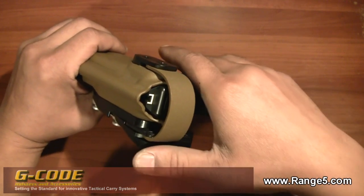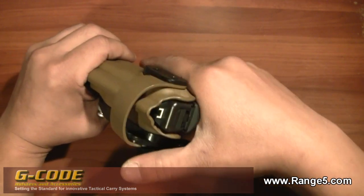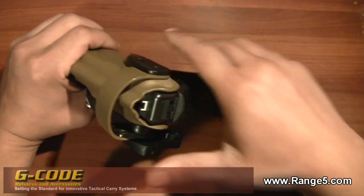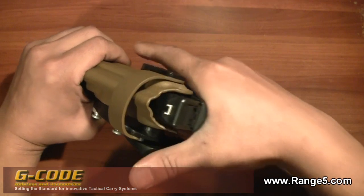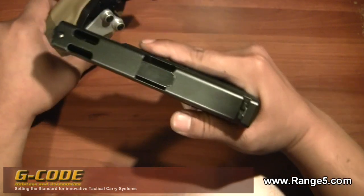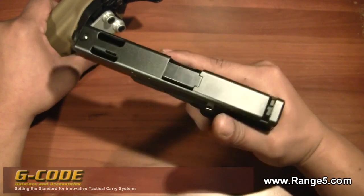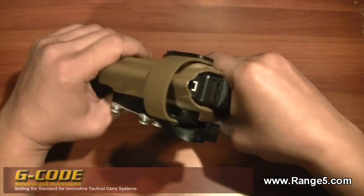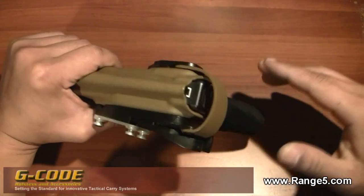Most of the time when I'm drawing, my thumb actually hits this and it releases it naturally. Coming in and using my thumb to pull my weapon out, I have a full combat grip — there's nothing to change and you're ready to shoot. That's why I love this holster so much.